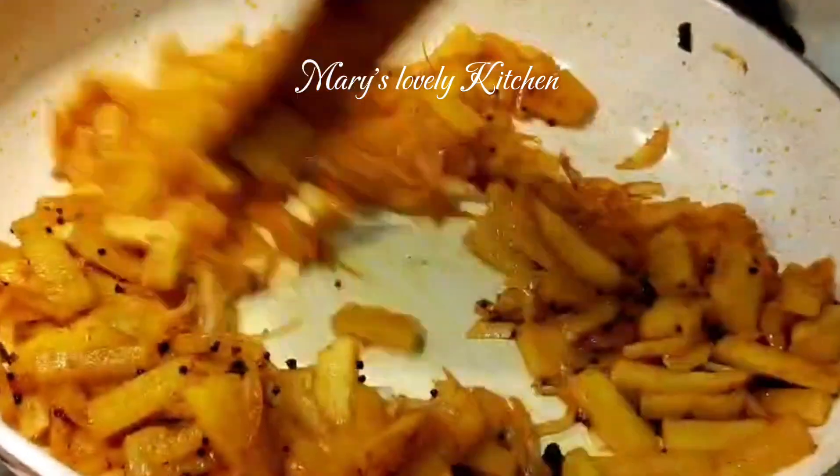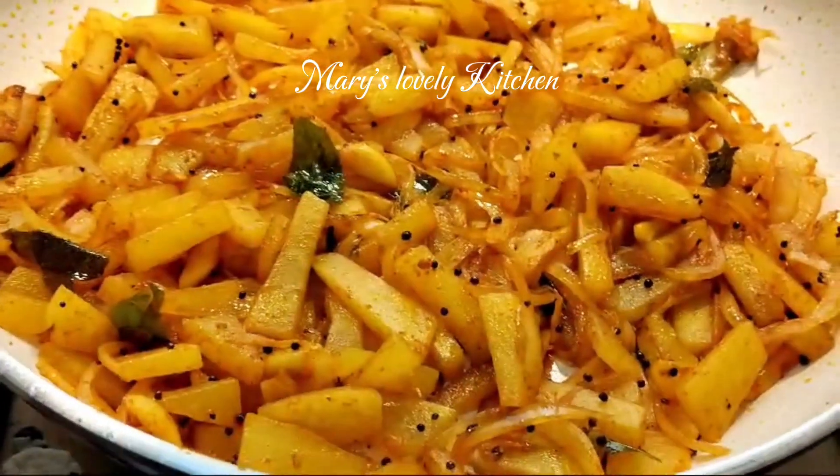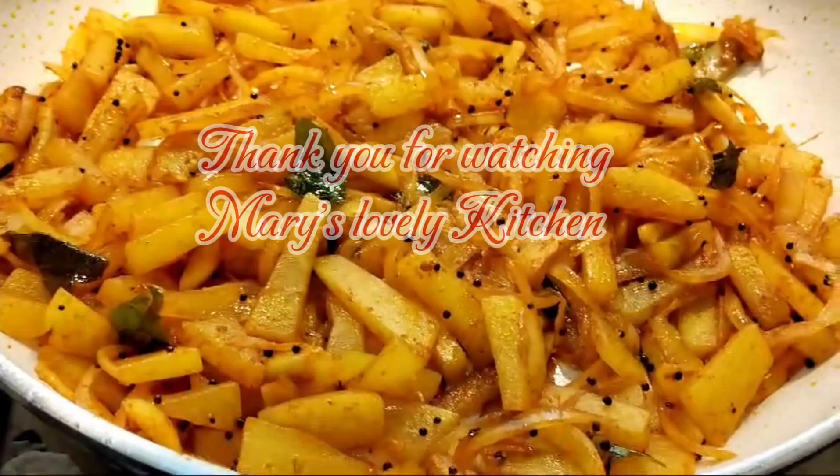This is the taste of the papaya. It is a meat masala. This is not a papaya.